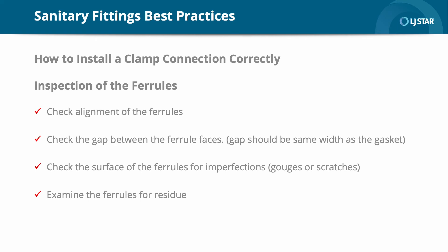Let's talk about the best ways to correctly install a clamp connection. Before the clamp connection is installed, a close inspection of the ferrules, gasket, and clamp must be performed. It starts by inspecting the ferrule. Check the alignment of the ferrules — the alignment is critical, and the clamp cannot be used to pull pipes and components into alignment. Check the gap between the ferrule faces; ideally, to minimize pipe stress, the gap between the ferrules should be the same width as the gasket. Check the surface of the ferrules for imperfections — defects such as a gouge or scratch can create a leak pathway, and even a tiny scratch can be an area where bacteria can grow. Examine the ferrules for residue; residue from a previous gasket should be carefully removed to provide a smooth, flat surface. If there is residue on the mating face of the ferrule, the gasket will not seat properly.